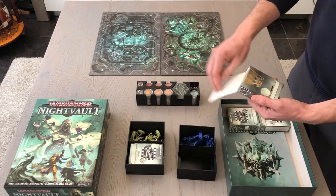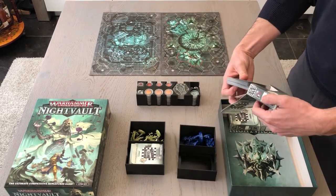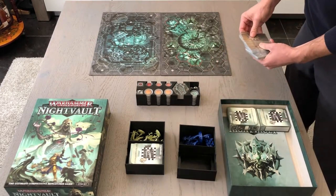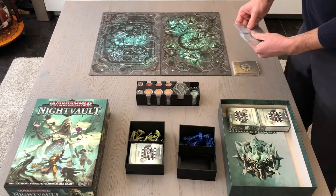We created a quick play box insert free for you to download and print. Download links can be found in the description below. So without further ado, let's get to it.